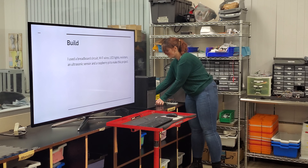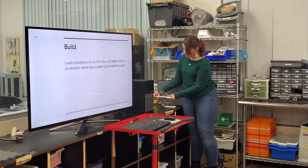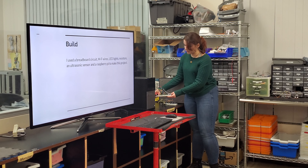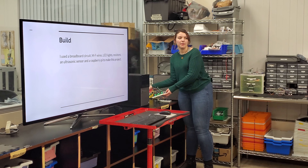As you can see here, I used a breadboard circuit, resistors, male-to-female wires, an ultrasonic sensor, and the LED lights and the new Raspberry Pi.